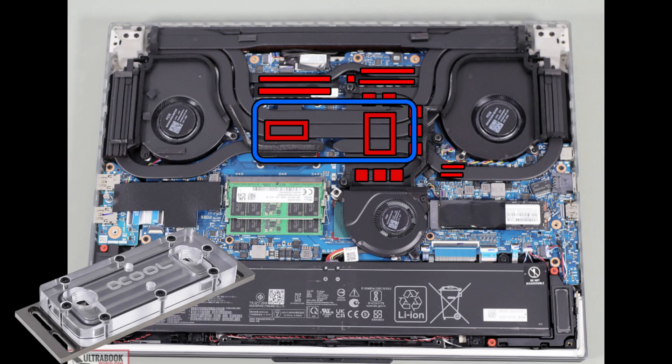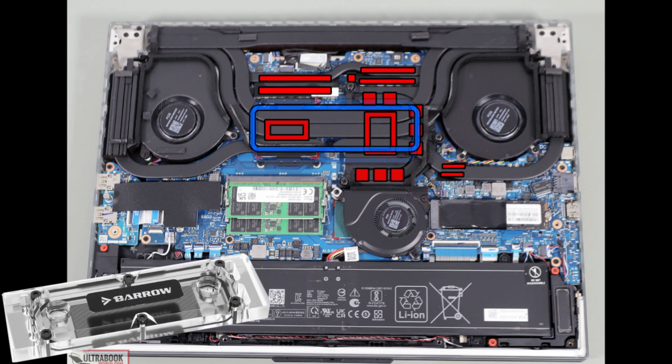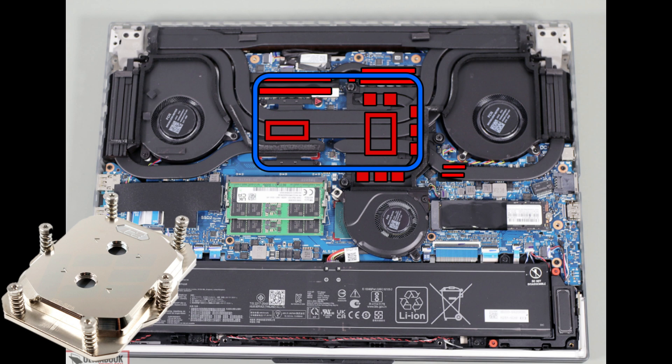The big benefit for why I wanted to try out this Threadripper block is that looking at this picture of the laptop with the heat sink installed, the Threadripper block will actually cover every cooled component on the laptop's heat sink, instead of how previously it was really just covering the CPU and GPU die directly, with the rest getting only passive cooling from the water block. This covers all of the VRAM, all of the chips, and both dies on the entire heat sink — so it will actually have contact with the cold plate of the water block, hopefully improving temperatures more.